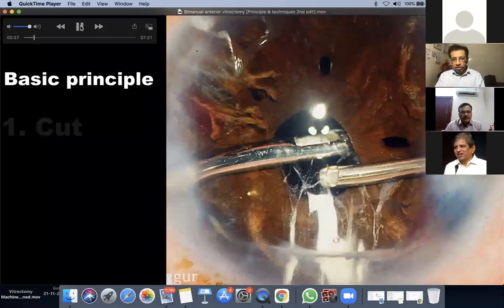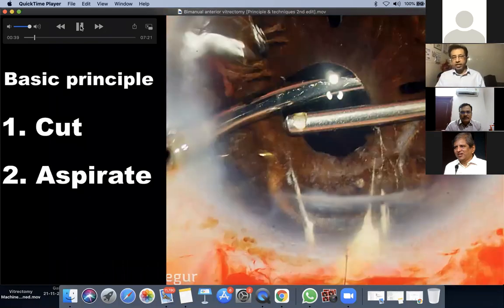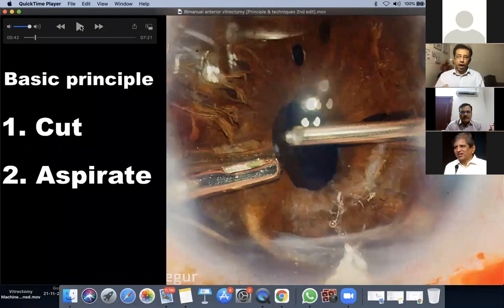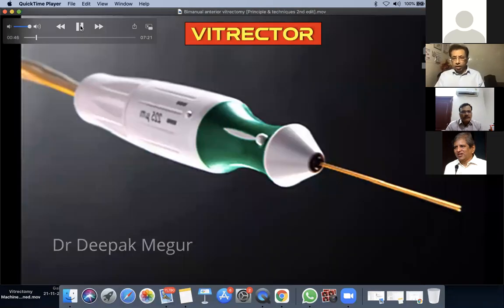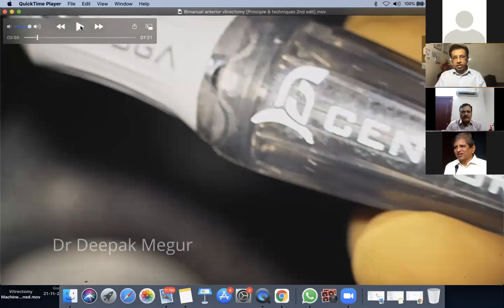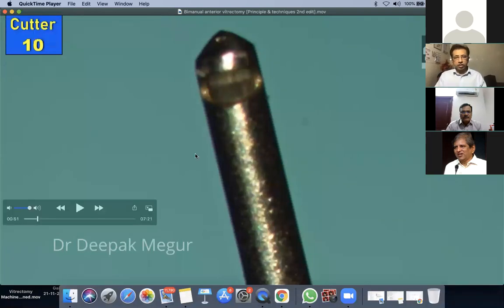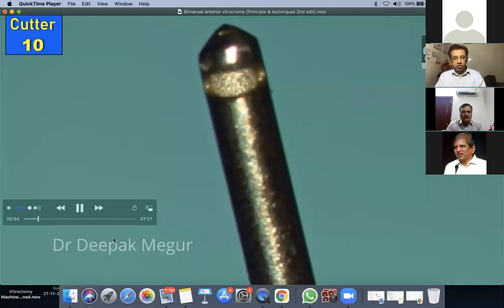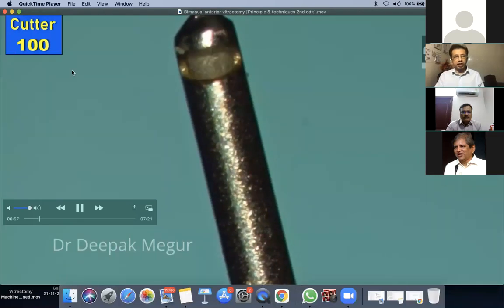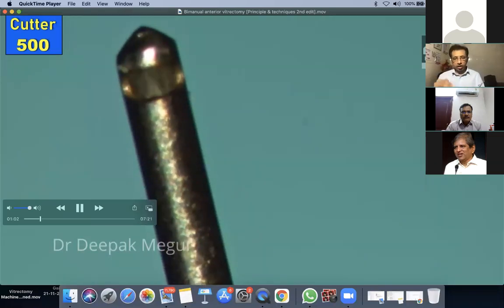The basic principle of anti-vitrectomy is simple: first cut, then aspirate. We don't want to cause traction on the vitreous base. So whenever aspirating, the probe has to be held still — it cannot be moved around. Always cut first, then aspirate later. The device shown is a cutter used with the Infinity or Centurion machine — a bullet cutter with a to-and-fro movement that cuts vitreous. At 100 CPM it moves, at 500 CPM a little faster, and using the highest cut rate minimizes shock waves transmitted to the retina.